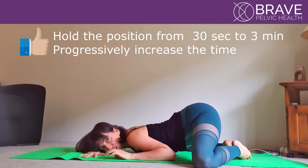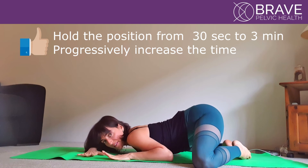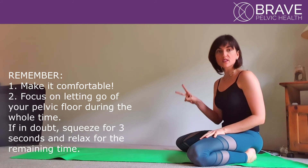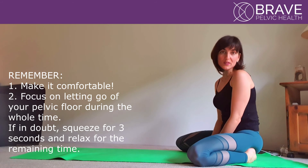Hold this position for 30 seconds to 3 minutes — ideally 3 minutes, as long as you don't feel too much tension increasing in your hips. After that time, just shake it a little bit and try to do it again. Ideally we would like these exercises to be done twice a day, however we are aware of your time, so just choose a time that suits you and start doing it.